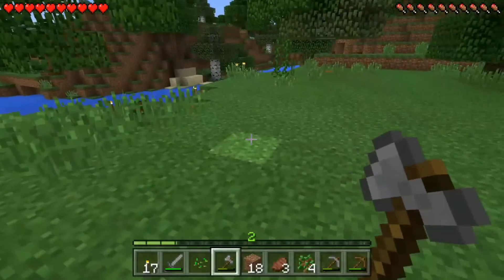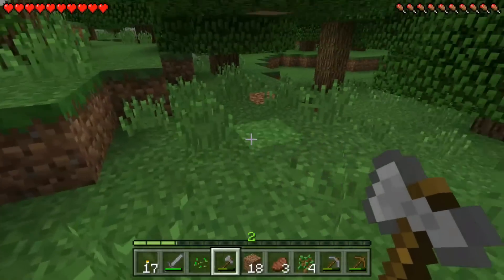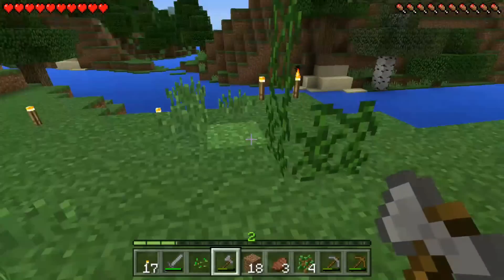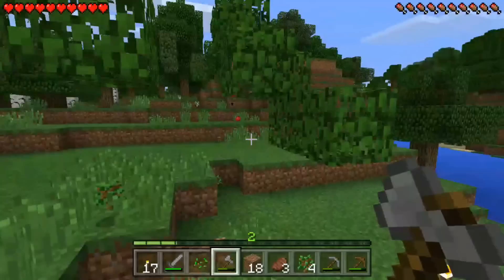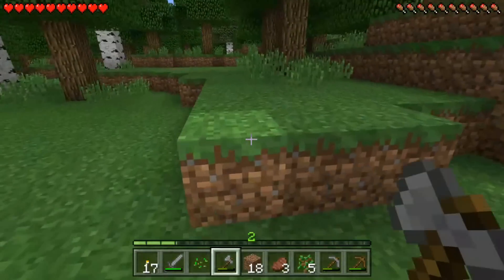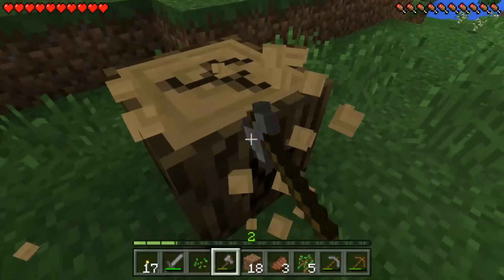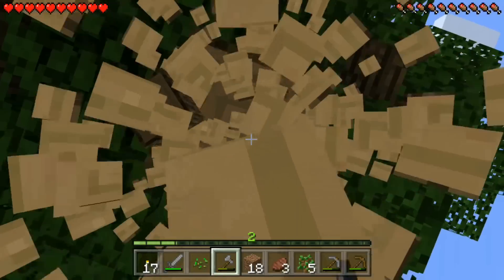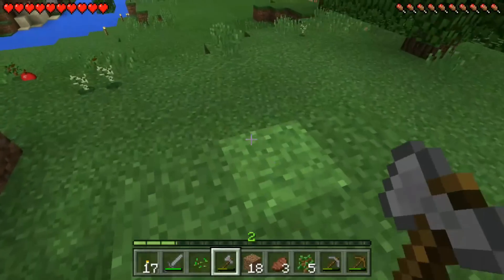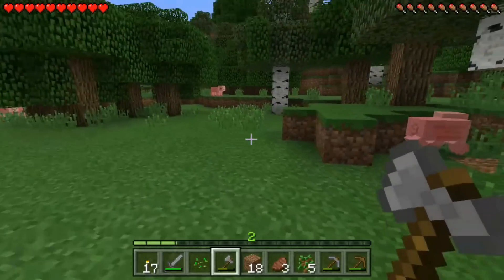I can run around, chop down some trees, jump, explore, and do it all on my phone. It's not that tiny — it's a Galaxy S7 Edge, which I worked for years at my job to finally get a really good promotion to afford a nice phone like this. Now I can play some Minecraft on my phone — let me get my little attachment for my controller so I can attach my phone to it.